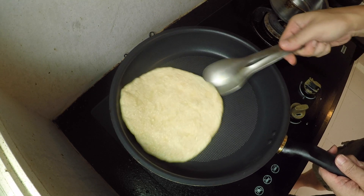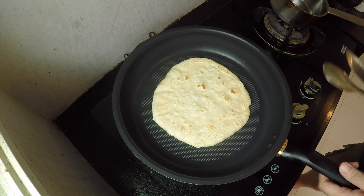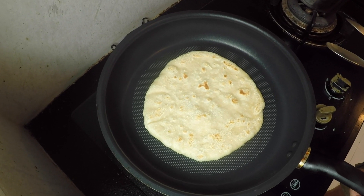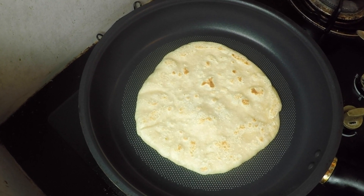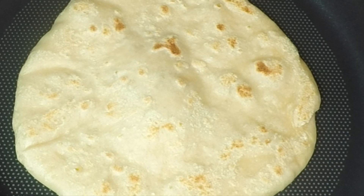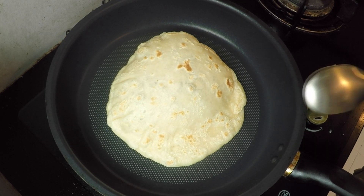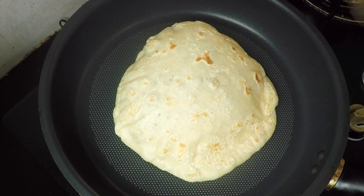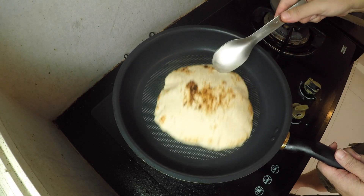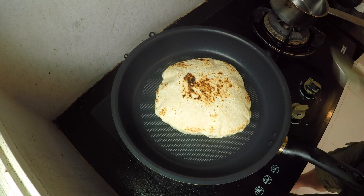Now it's 10 to 15 seconds, so I'm going to flip it. Watch — now we're going to wait until it rises. See, there it goes. It's rising from the steam from all the liquids that were in this dough. So when it rises, I'm going to flip it and cook the other side for just about another five to 10 seconds.